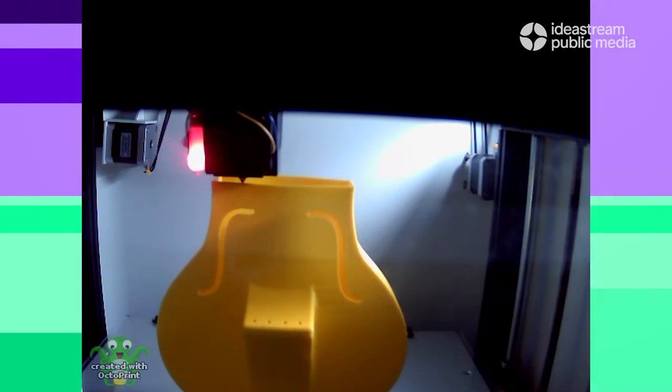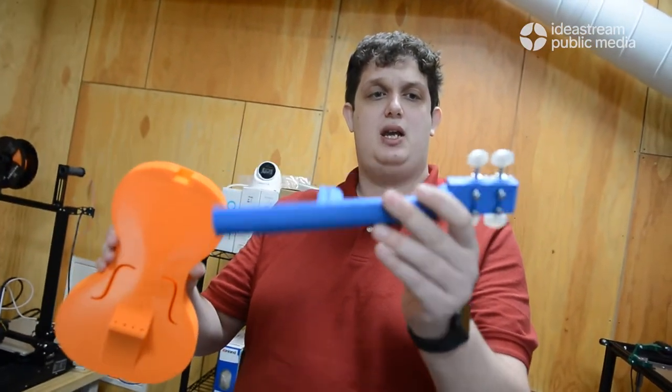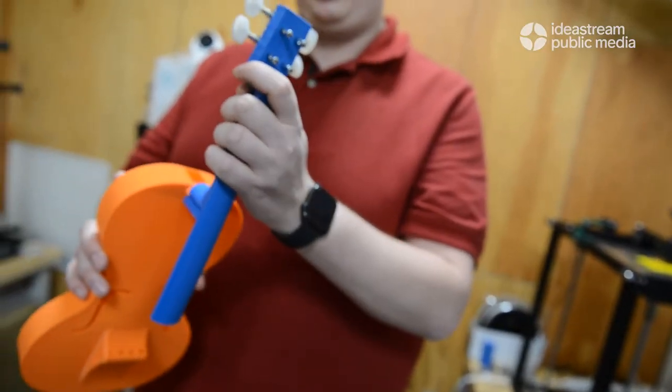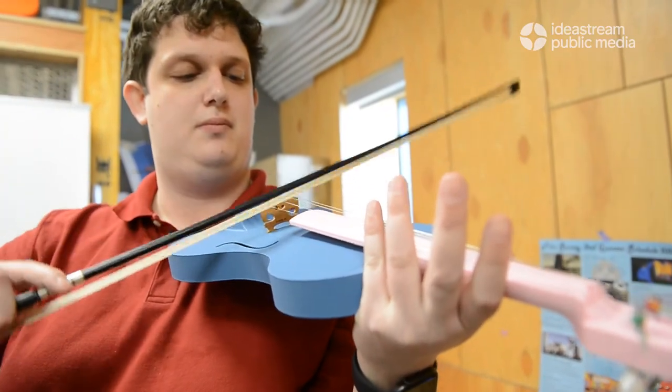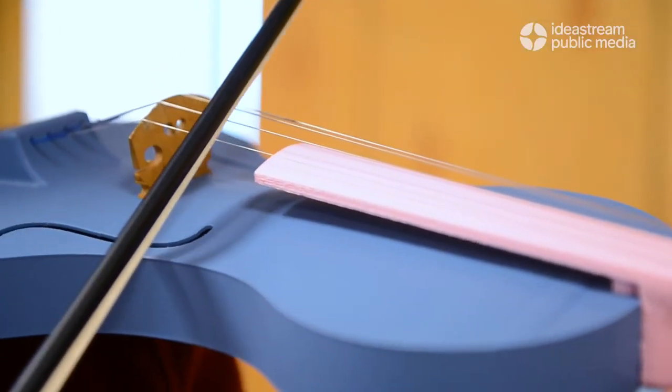They print in two parts — the body and the neck, this one already having tuners in it, and you can see we screw in the tuners. These are currently off-the-shelf guitar tuners, and then they just get slotted together with strings run through the holes to the tuners. You put a wooden bridge on it and then you have a violin.